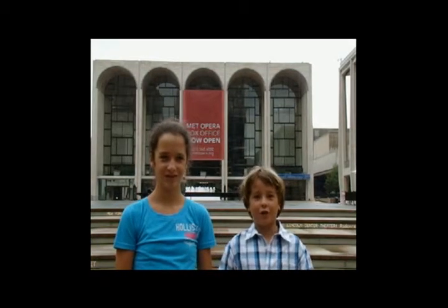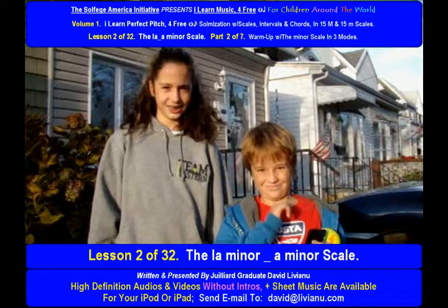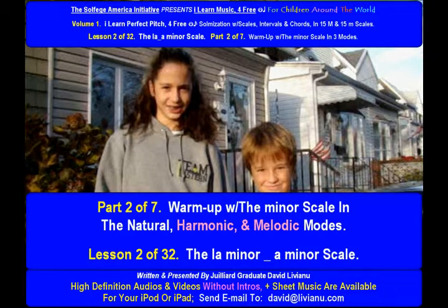Part 1 and the session is over. Let's go to Part 2 now — only 6 more parts to go! Lesson 2 of 32: The La Minor, A Minor Scale, Part 2 of 7.